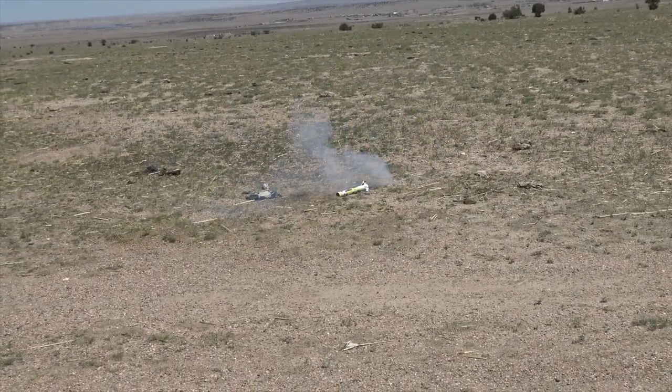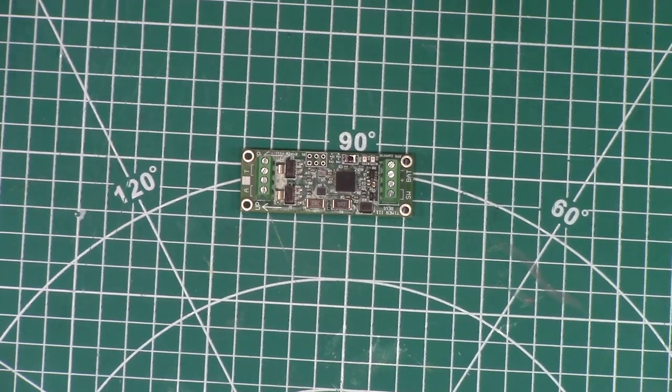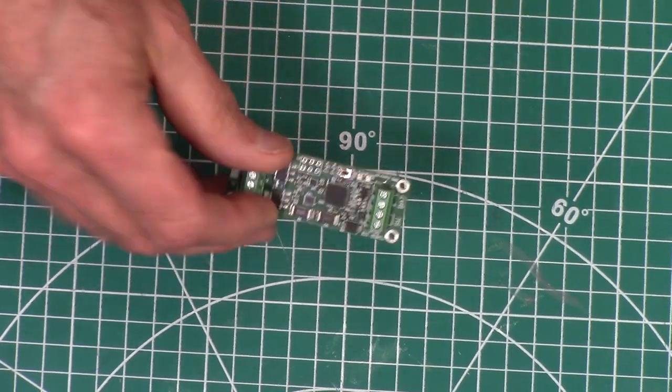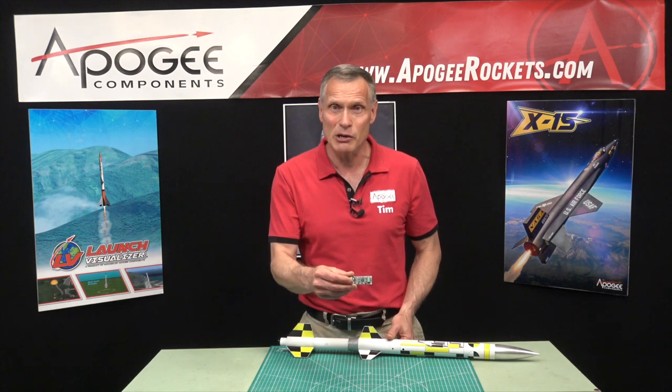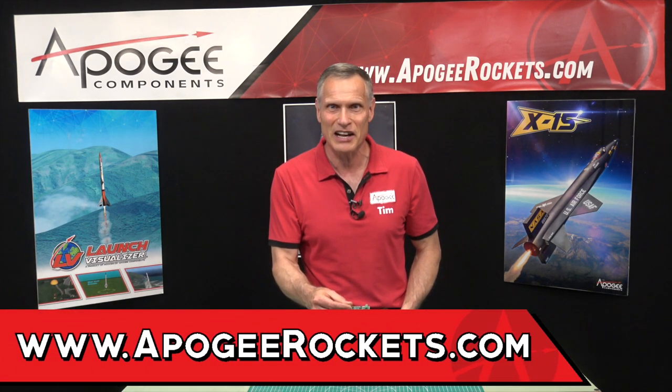That simple timer has an extra feature you won't find in other devices. If you need the simple timer, you'll find it here at Apogee Components. Our web address is www.apogeerockets.com.